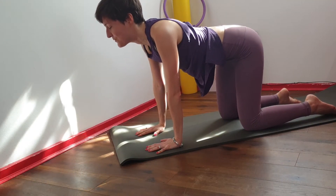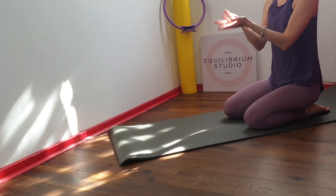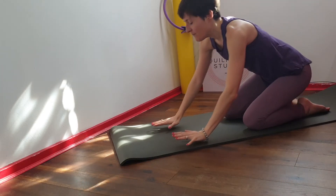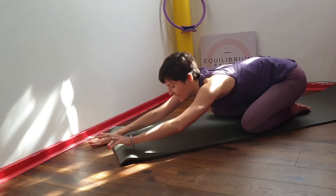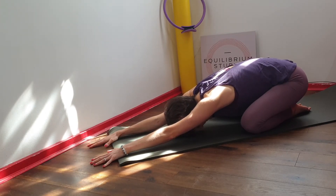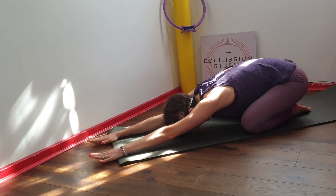Come back to neutral and give your wrists a little twiddle. Then from here you can bring the feet together, open the knees a little wider. Reach the arms long and bring your head down. In this child's pose, reach your sitting bones towards your heels and reach the fingertips forward.